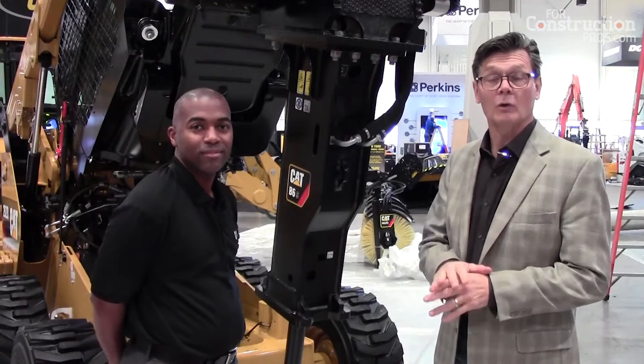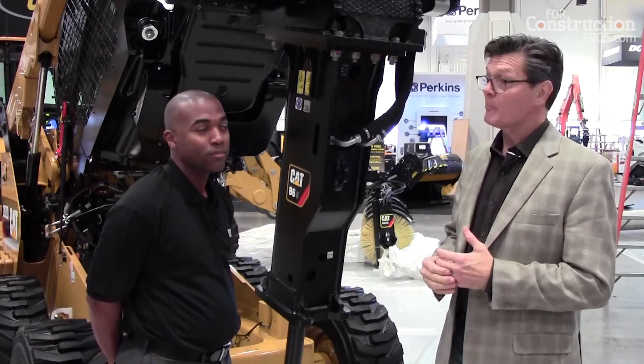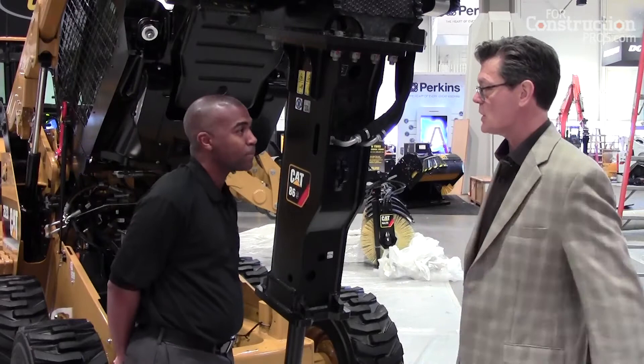Hi, Larry Stewart here with 4ConstructionPros.com at World of Concrete in Las Vegas. This is the day before the show. Meet Dante Thomas — he's a supervisor for sales and marketing for attachments in Caterpillar's BCP, Building and Construction Products Group. Dante, thank you so much for taking the time to meet with us before the show.